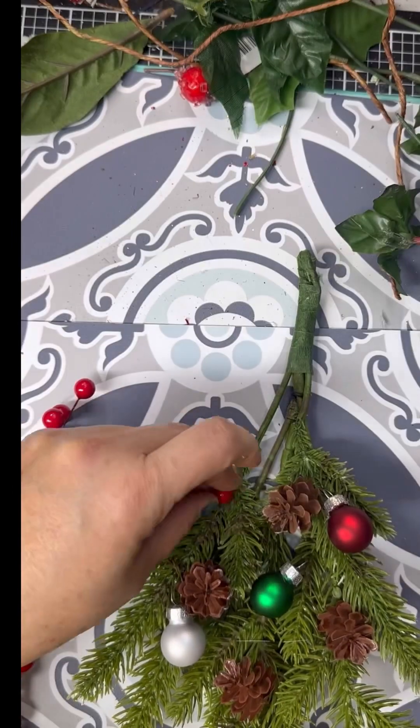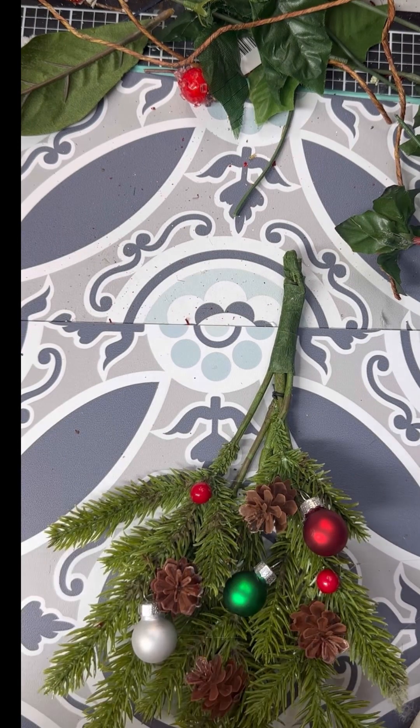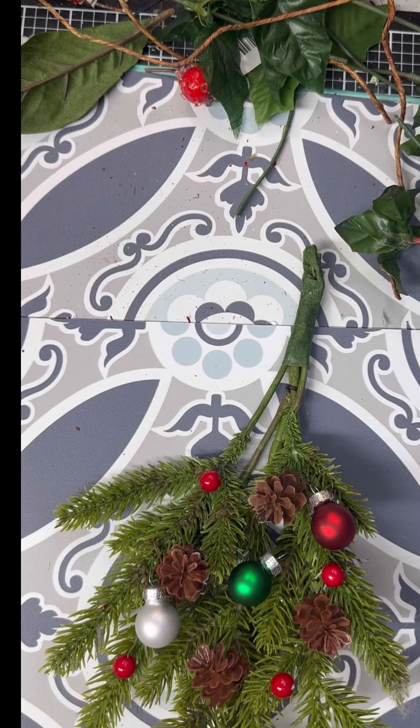We're just going to take and glue some individual ones on there just to give it a little bit of color here and there. I'm just randomly putting a little dot of glue and sticking these on, and it just kind of gives it a little bit of red here and there, and I think it looks really cute.